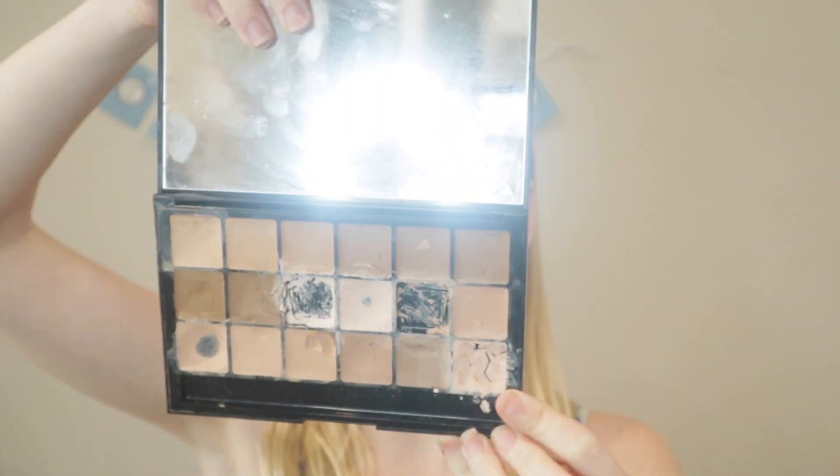Lashes are on — these are the ones from Kiss, the natural lashes. Now I'm going to go into foundation. I'm going to use my RCMA foundation palette and the shade CS2.